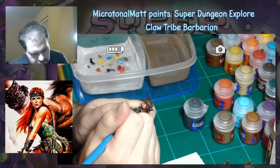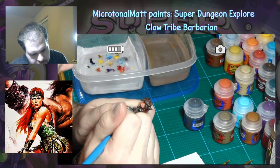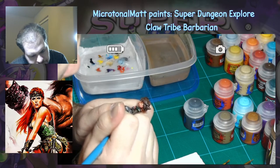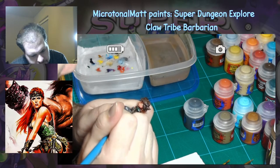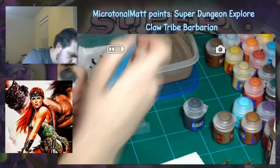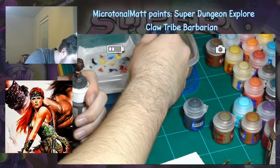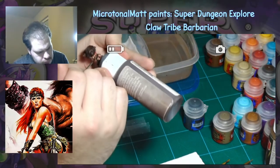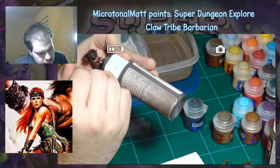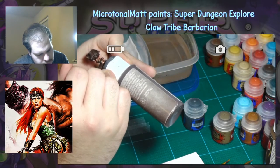Because I started with a darker base coat for the skin, I began working on the first layer rather than applying a wash. For this, I created a 50-50 mix of Wild Rider Red and Kislev Flesh, since the Kislev Flesh color has quite a peachy-orange tone. For the next layer, I mixed in some Reaper Master Series Rosy Skin Tone, leaving some of the darker reddish skin shade on the underside of the jaw, between the shoulder blades, and between the legs and her butt.